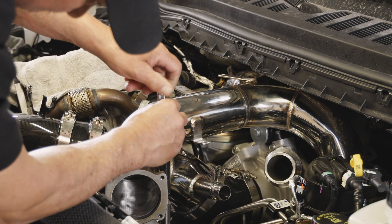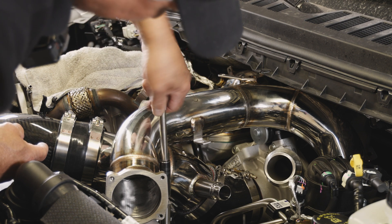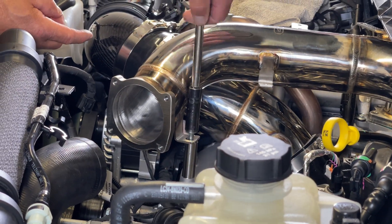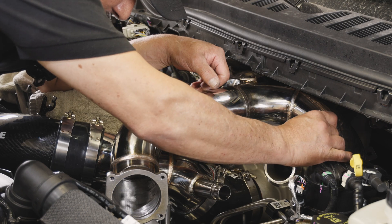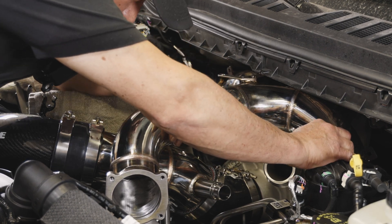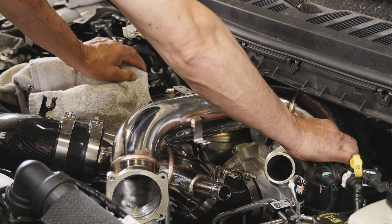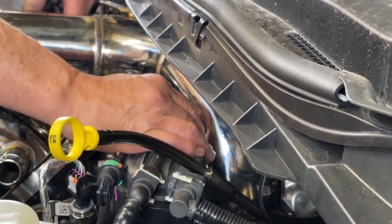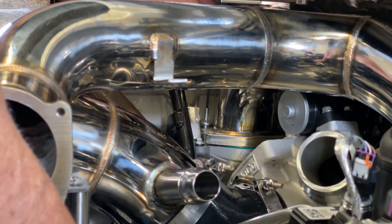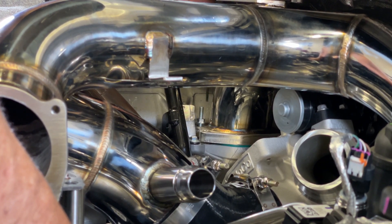Step 11: Install the larger spacer along with the long M8 bolt to the front of the manifold. Step 12: Reinstall the stock studded bolt on the driver side of the manifold along with the smaller spacer. Reinstall the supplied stud and M6 flange nut to the passenger side of the manifold — this is the same location as where the factory studded bolt was installed.